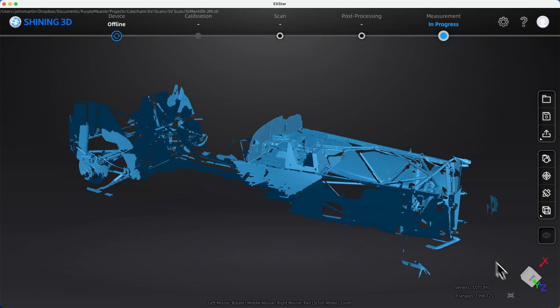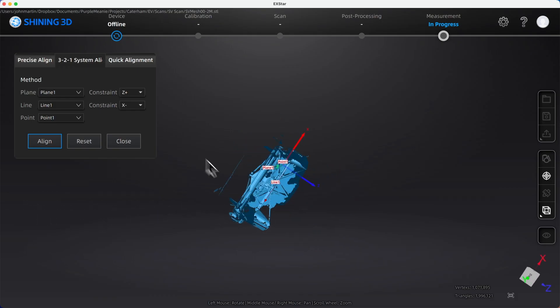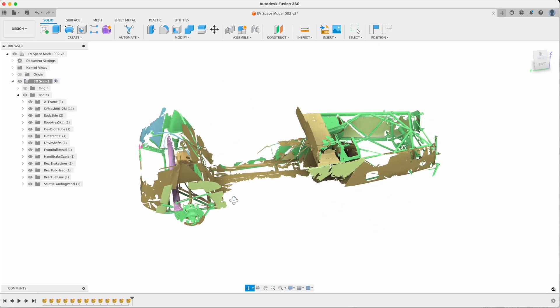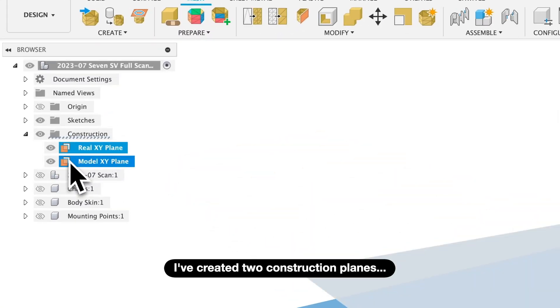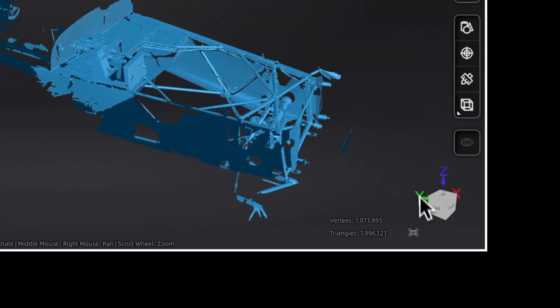One thing I didn't get right with this scan was model alignment. When you scan your project, the scanner doesn't inherently know where the orientation of your project — front, top, or side — sit. So one of the post-processing steps is to align your scan with the axes you want in your CAD package, so the Z-axis is up, etc. At the time I got my first scan I didn't know how to do this in the Shining 3D tools, and I failed in both MeshMixer and Fusion 360 too. The consequence was that the scan didn't quite sit flat, nor was the front of the car pointing truly forwards. The moral is: make sure your coordinate systems are properly aligned from the start.